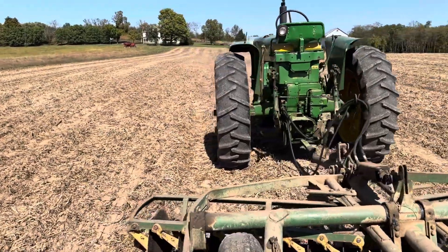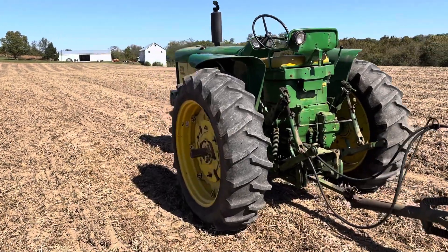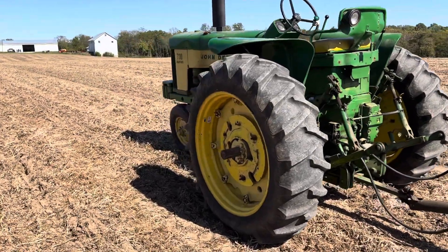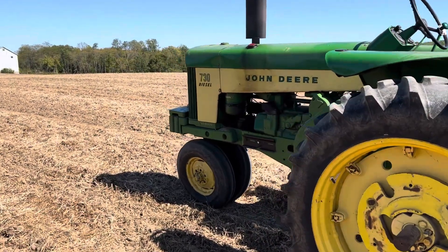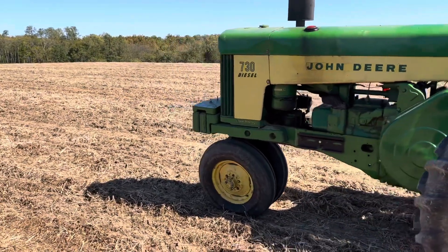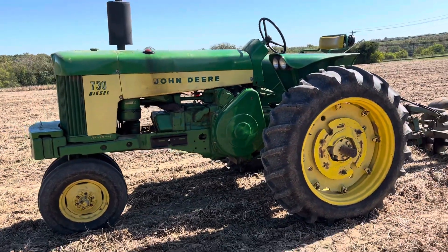They only made this tractor from 1959 until the early part of 1960, so you see them out there in a variety of shapes. This one's a diesel with an electric start, which I prefer. It's a noisy tractor, as you can hear, but all those two-cylinder tractors are like that.